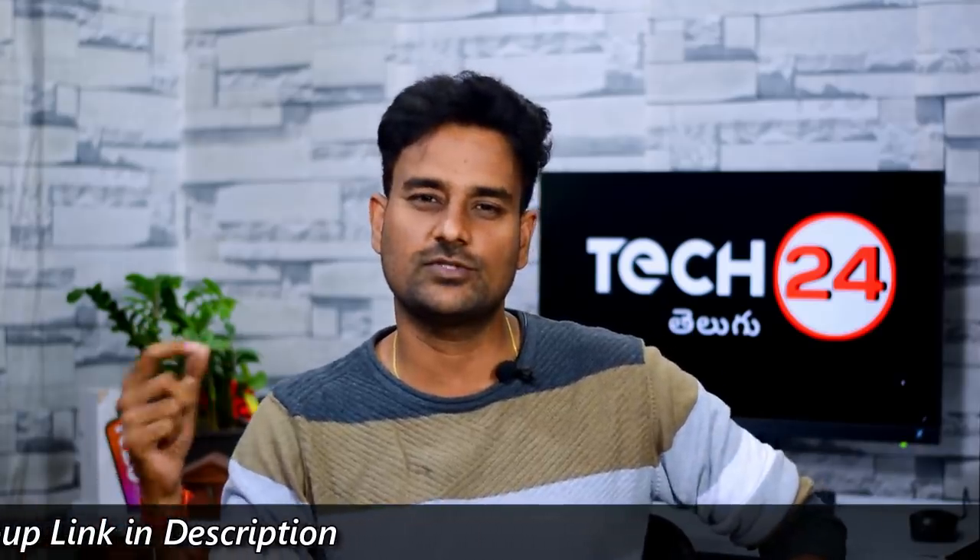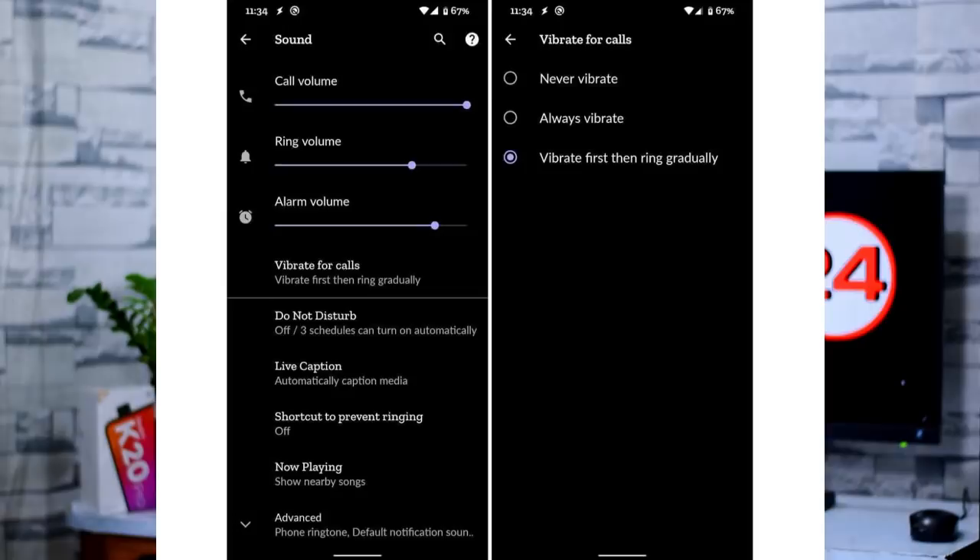We have Google and Pixel phones news. Google has a Ramping Ringer feature. This feature means the phone initially vibrates, then gradually starts ringing. This is a very useful feature.